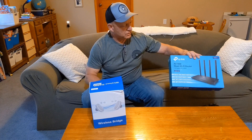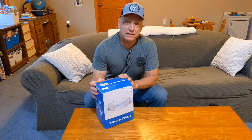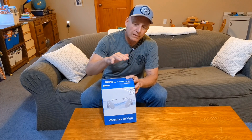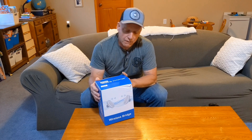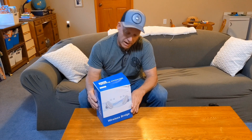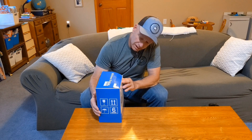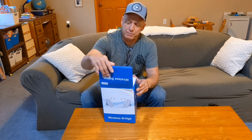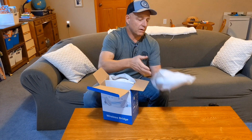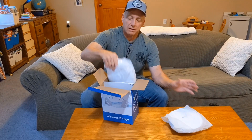Let's open this up now. This box came damaged — when the delivery person dropped it off she dropped it and it made a racket, but it appears like everything's going to be okay. I did peek in here, so let's open it up. Alright, there's one of the antennas.